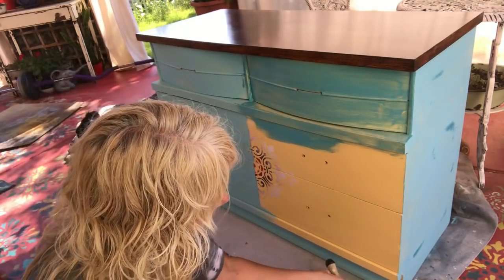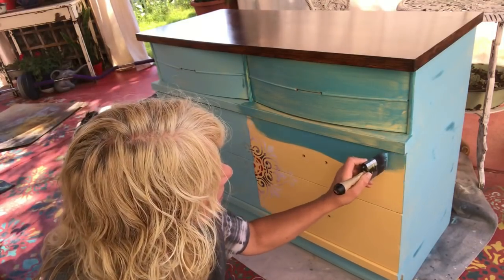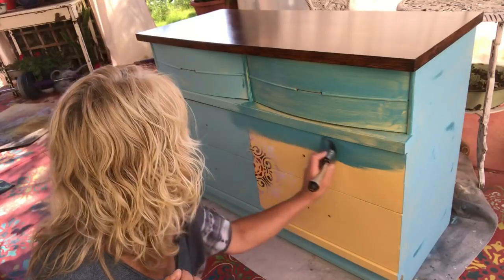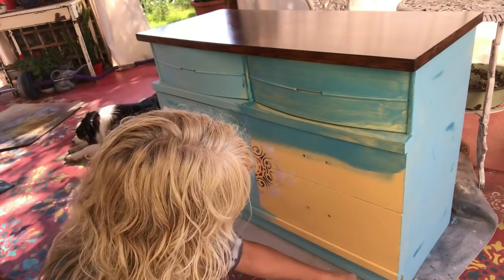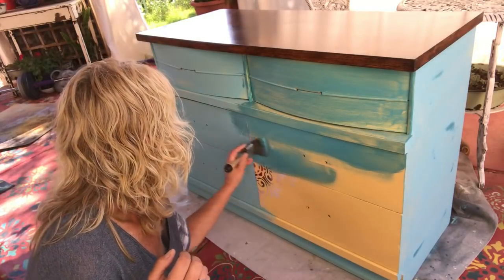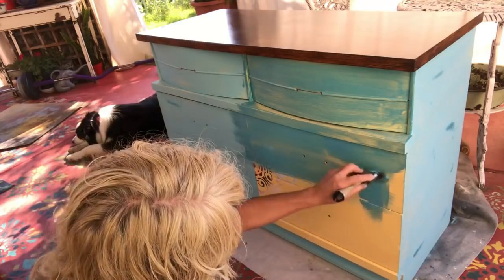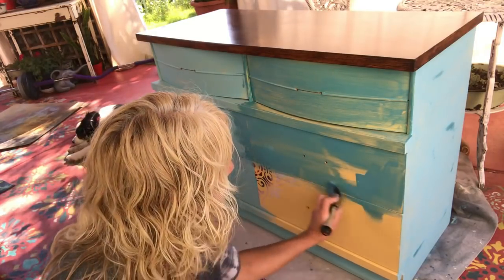So I'm just getting a pretty rough coat on here — it's not covering this yellow completely. Like I said, there's a couple coats of poly on there so it's pretty slick. That's okay, we're just gonna cover this up and see what we can get done here.